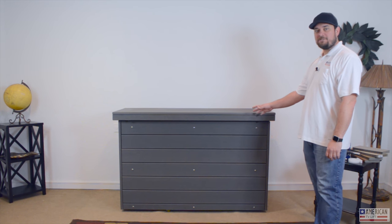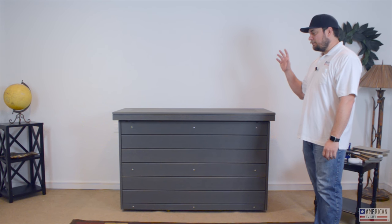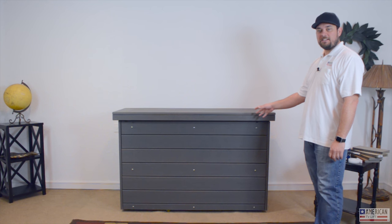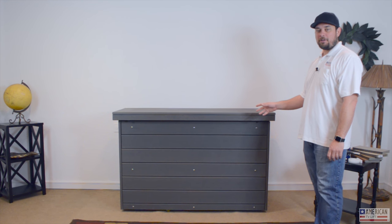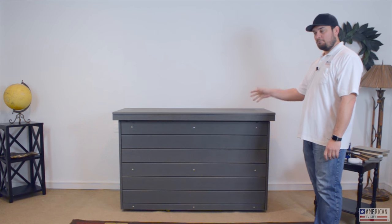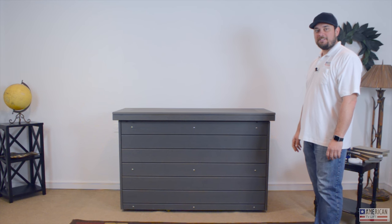Thanks for watching this video. We really build great products here at American TV Lift — we put our heart and soul into them and want them to last and make you happy for a long time. Give us a call and order your TV lift today.